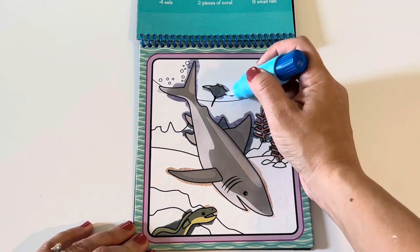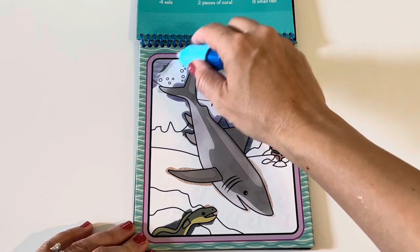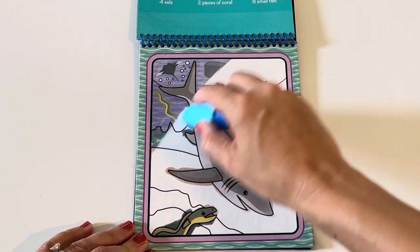Now I'll do this stingray here. A gray stingray like the shark. Now I'm just gonna start up here and paint the rest of this picture. Look at this beautiful water!